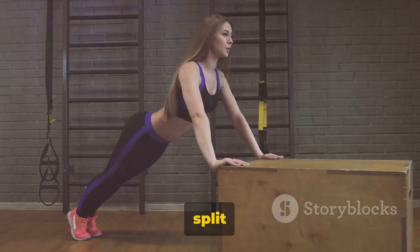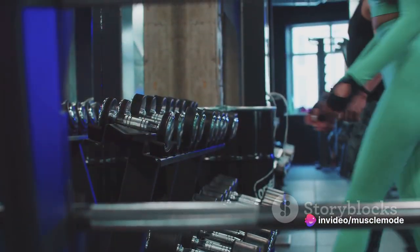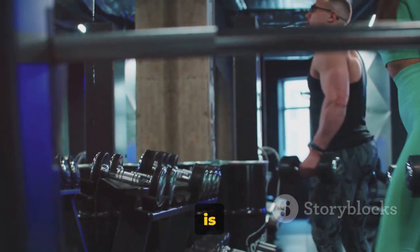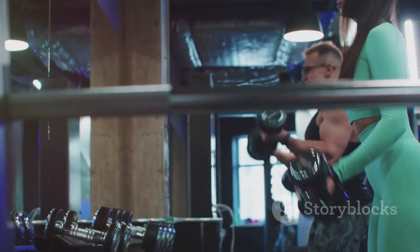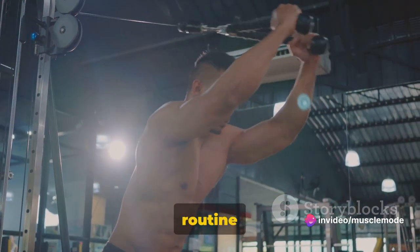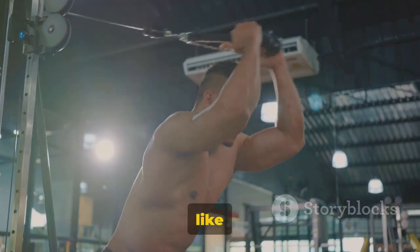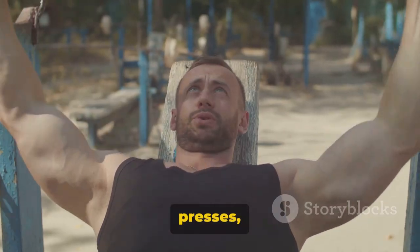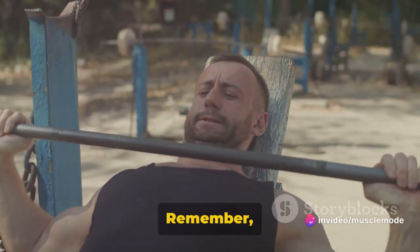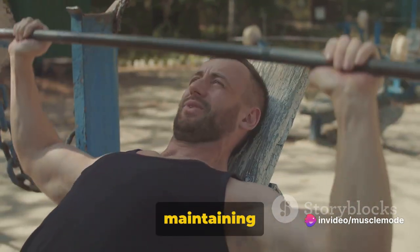Now let's explore how to create a killer push day. Today we're diving into the nitty gritty of push day, with a threefold focus: chest, shoulders, and triceps. These muscle groups work in unison during push movements. Starting with the chest — exercises like bench presses, incline presses, and flies are your bread and butter for developing a broad and powerful chest. Remember, it's not about lifting the heaviest weights, but rather engaging your muscles and maintaining proper form.